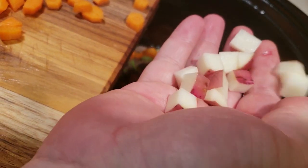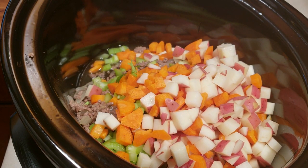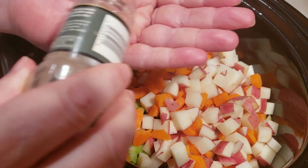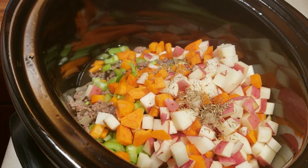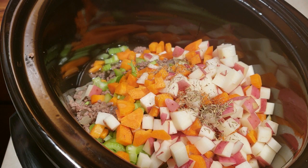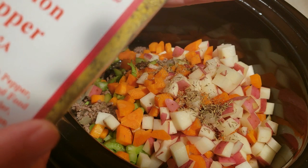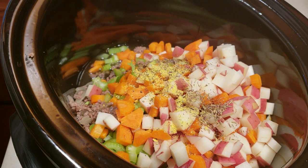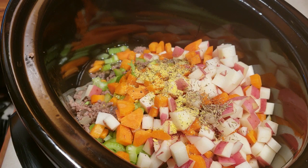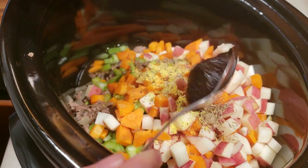The potatoes are cut about quarter inch size. Everything goes into the pot. I'm going to go ahead and put in my teaspoon of thyme, a teaspoon of lemon pepper, and then a tablespoon of Better Than Bouillon — about that much.